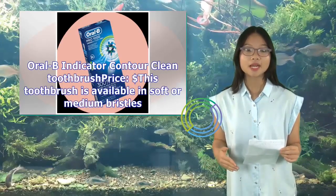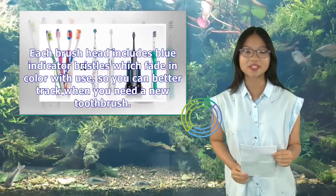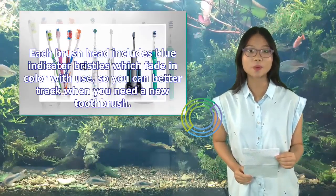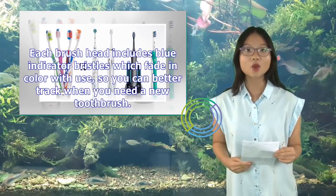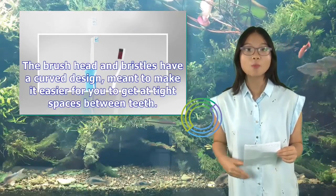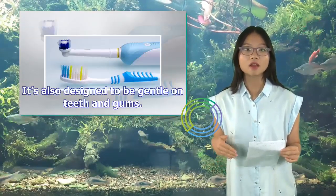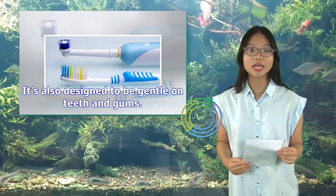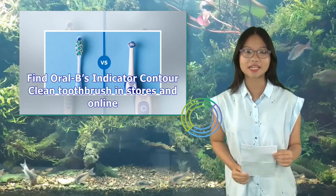The Oral-B Indicator Contour Clean Toothbrush is available in soft or medium bristles. Each brush head includes blue indicator bristles that fade in color with use, so you can track when you need a new toothbrush. The brush head and bristles have a curved design meant to help you get into tight spaces between teeth, and it's designed to be gentle on teeth and gums.